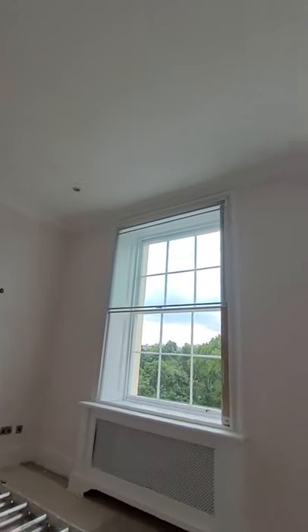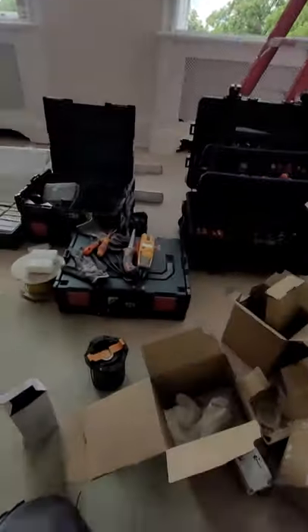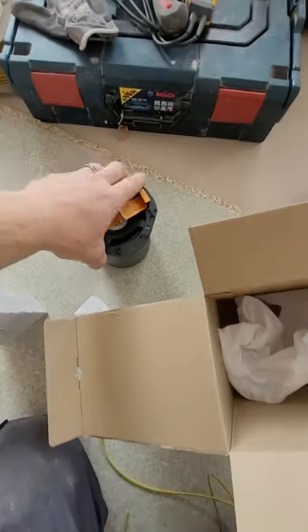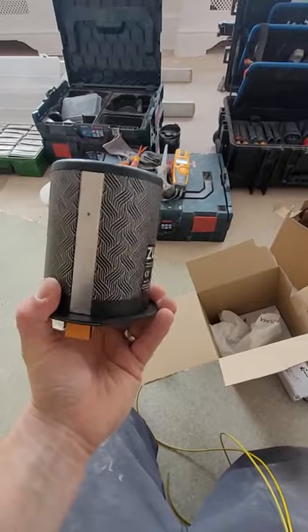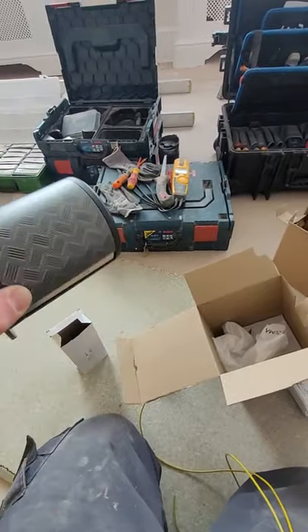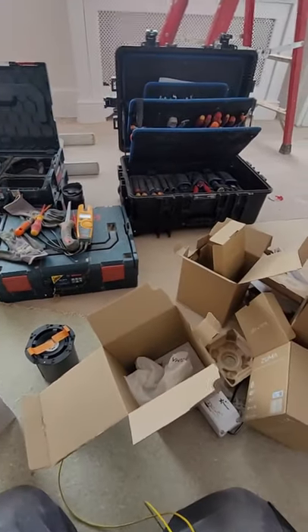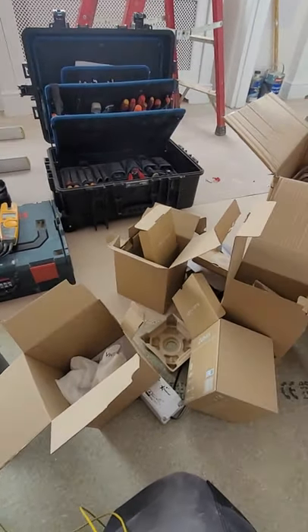Yeah, definitely keeps in with the house - nice place in London, high quality fittings. All in all, good product. I'll be recommending these, depending on the sound of course.